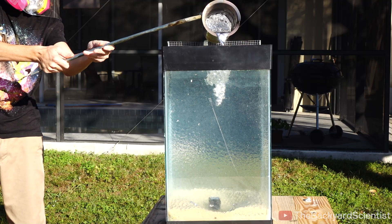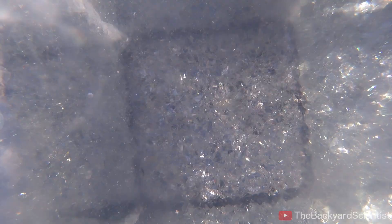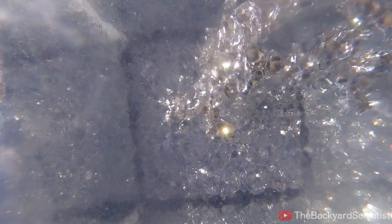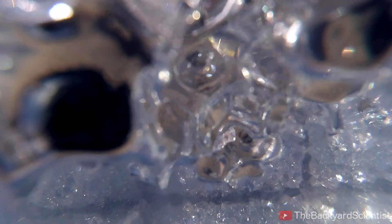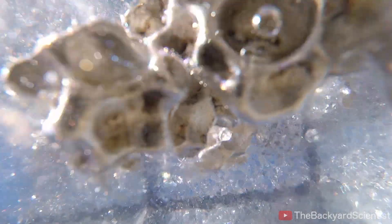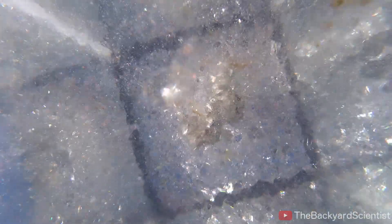I should have bought a face mask for my camera instead, because that aluminum went down way farther than I thought, and I think I might have broken my camera. I don't know if you can tell, but I just missed that GoPro. Well, the aluminum gods have smiled upon me once again, and my camera gets to see another day.